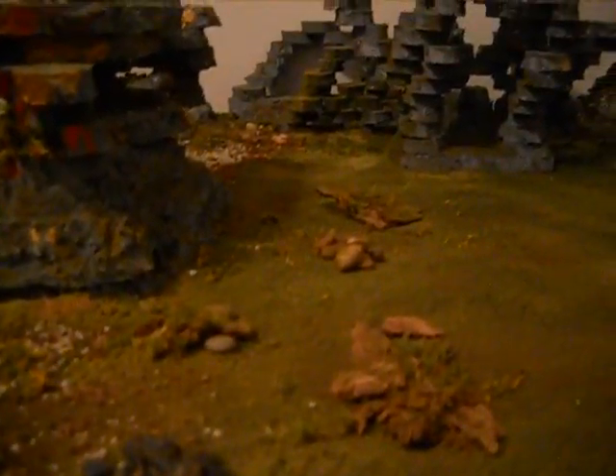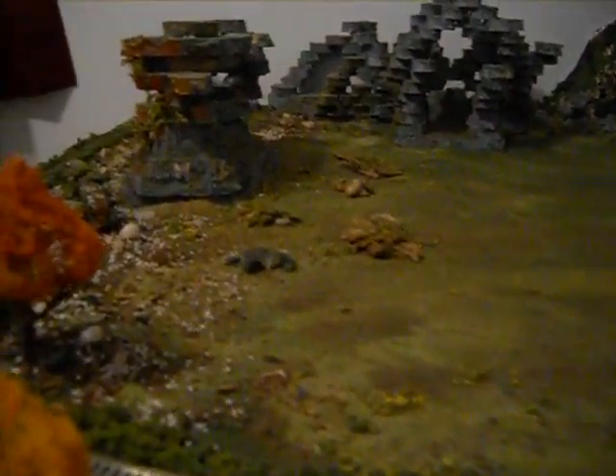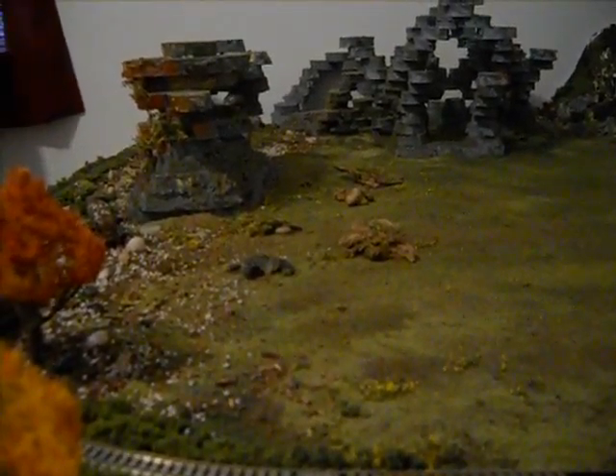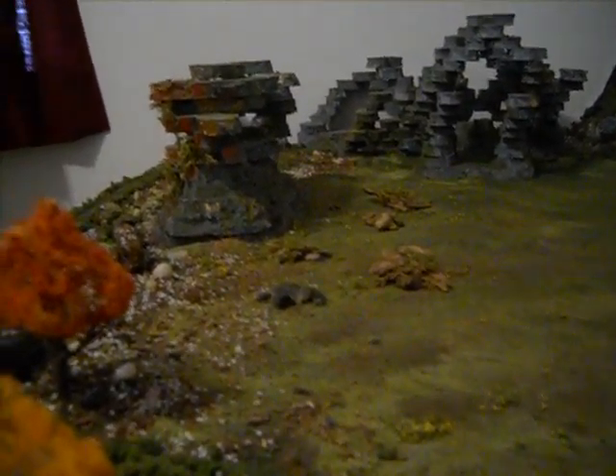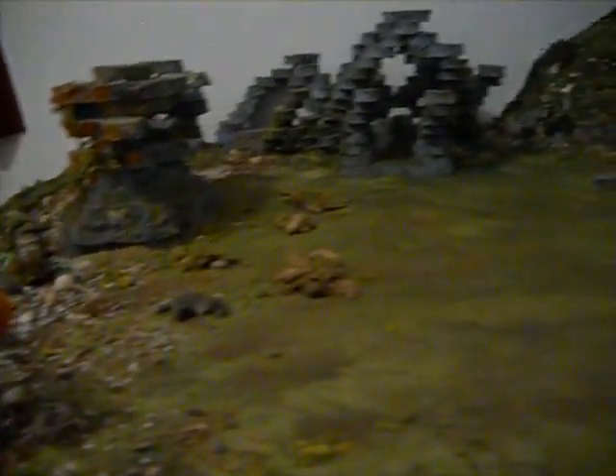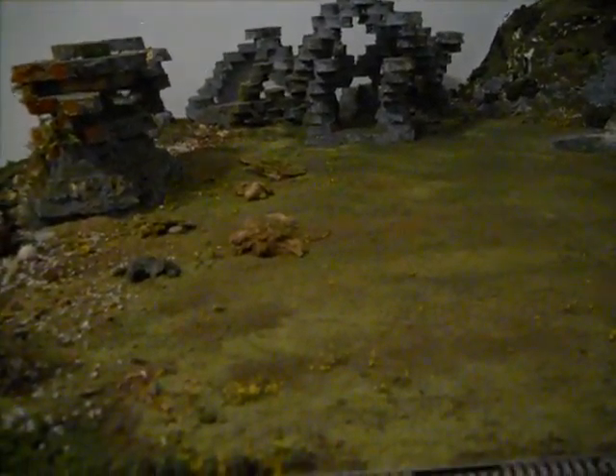I put some branches and some debris on the ground. I'm going to try to find some in-scale animals. If you guys can find a website for that kind of stuff, let me know in the comments — for like animals and people.